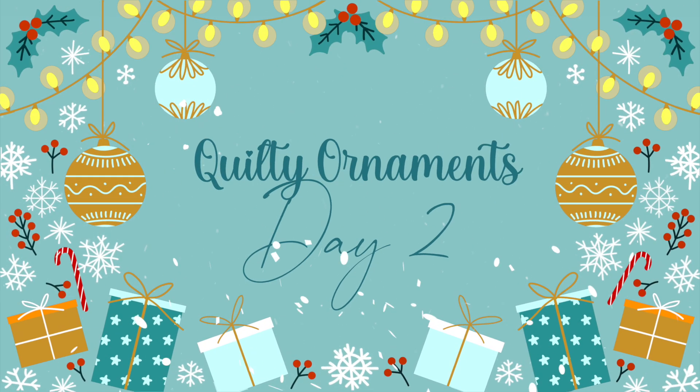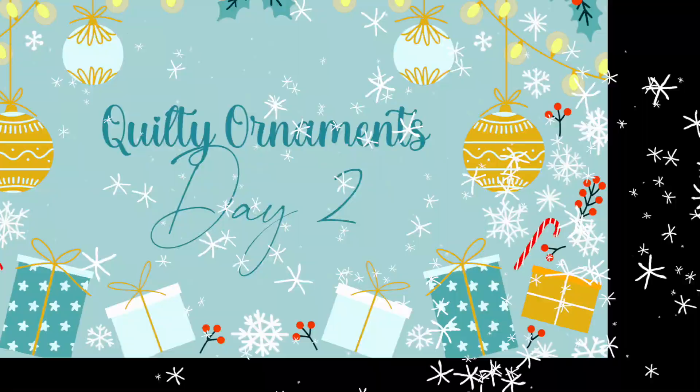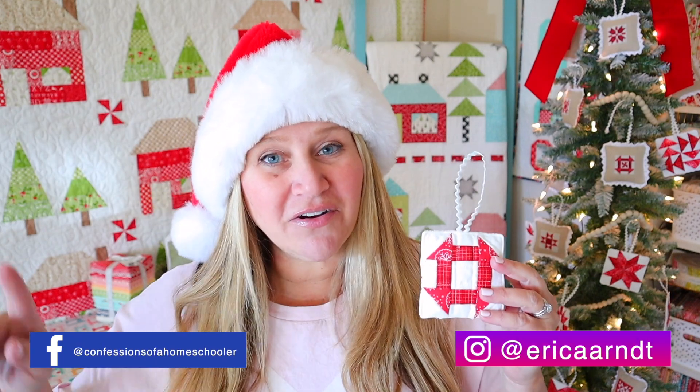Hi and welcome back to my channel. My name is Erica. We're on ornament number two of our classic quilty sew-along. Thanks for joining me back here for ornament number two. Hopefully you guys saw ornament number one video two days ago. We're making one new ornament every other day.